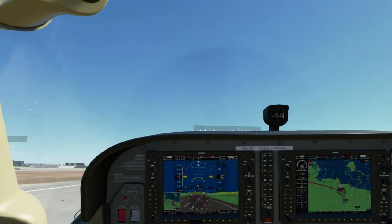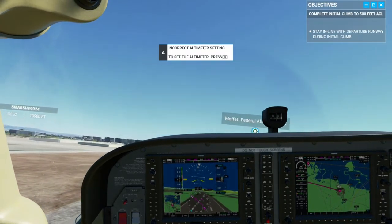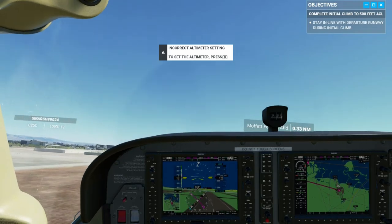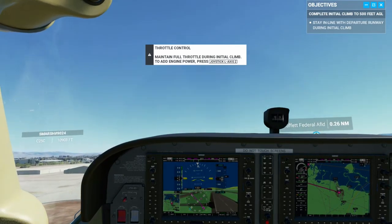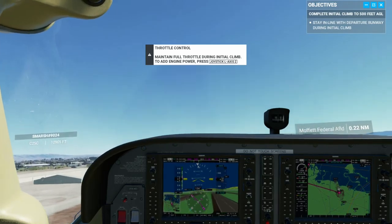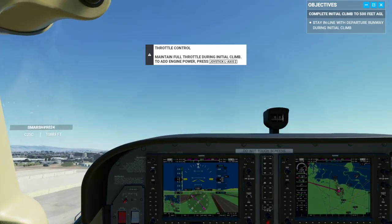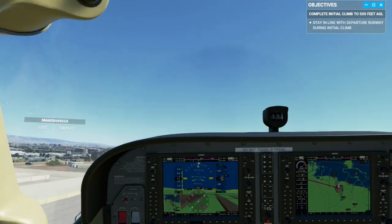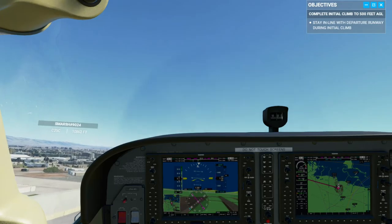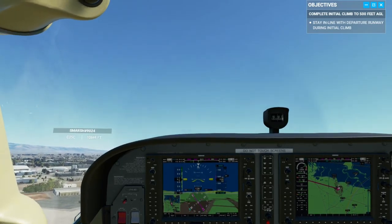Liftoff. I like to keep it 10 degrees or lower until I can get some speed going, and then I'll worry about navigation. So we seem to be climbing smoothly and turning a little bit. That's okay, I'll make up for that in a minute.